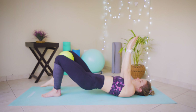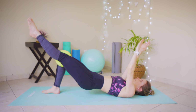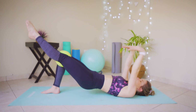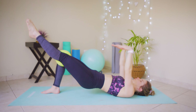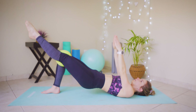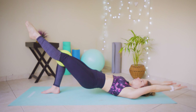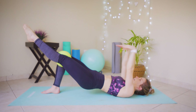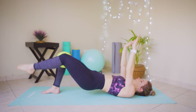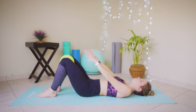Drop that right leg down, keeping those hands where they are, lift that left leg up, squeezing those knees together. One, two — keep going, push through that burn — three, four, five, six. Two more — core tight, glutes tight — seven and eight. Arms in the air, drop that foot, lift those hips, and slowly roll back down.